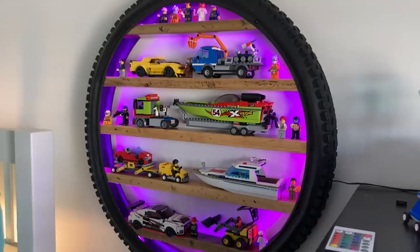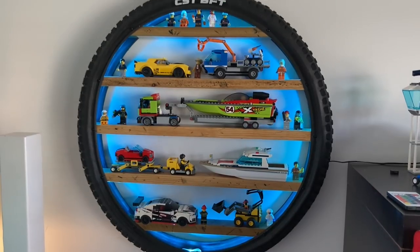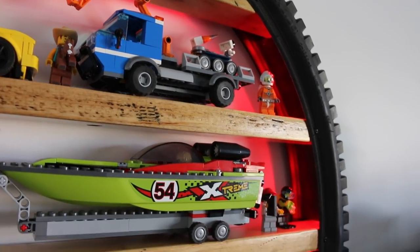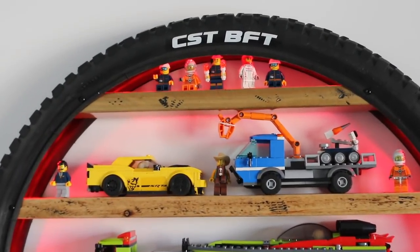Now check that out, folks. What a good idea. A little cracker. One Lego display unit, complete with lights, done and dusted. Made from an old tyre and some rubbish wood that was destined for the bin. Your kids are going to love it.